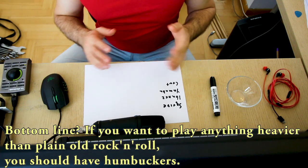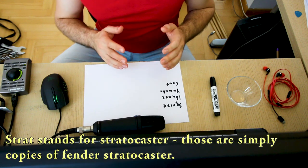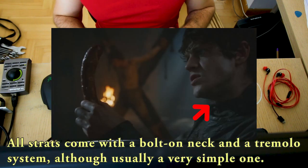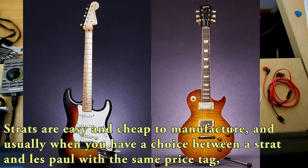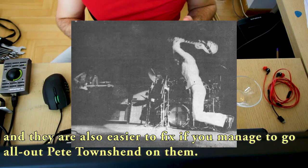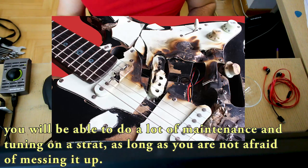That's where humbuckers enter the picture. Basically they are two single pickups wired together to cancel out the noise. So the bottom line: if you want to play anything heavier than plain rock and roll you should have humbuckers. And since HSS strats have a humbucker and two singles, they combine the best of both worlds. All stratocasters come with a bolt-on neck and a tremolo system, and strats are easy and cheap to manufacture. Usually when you have a choice between a strat and a les paul with the same price tag, the strat will have better hardware and is also easier to fix. With a little bit of shop class and some soldering skills you will be able to do a lot of maintenance, mods and tuning on your strat.